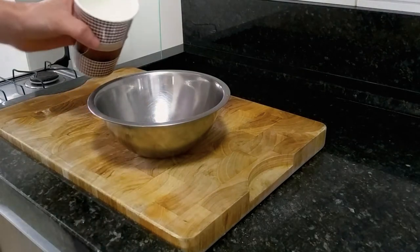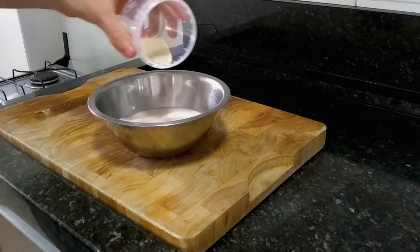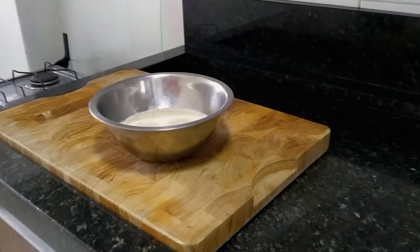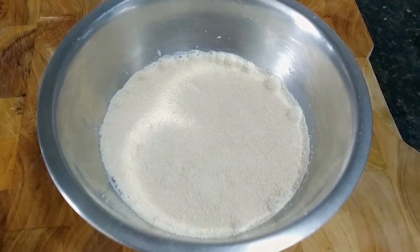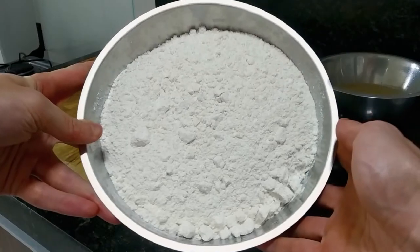Alright, so to get started, you need a bowl in which you're going to combine 180 grams of milk with 7 grams of yeast. All the measurements are in the description. The milk needs to be warm but not hot — if it is hot, it's going to kill the yeast. Then set that aside for about 10 minutes.